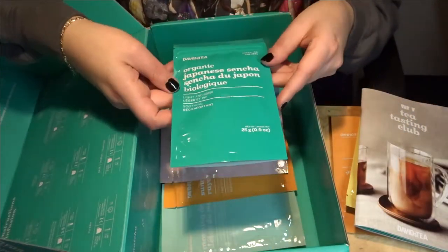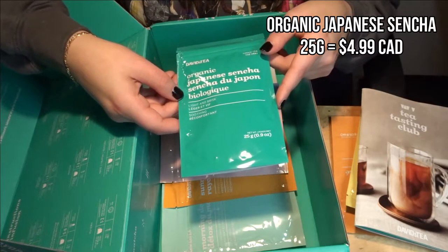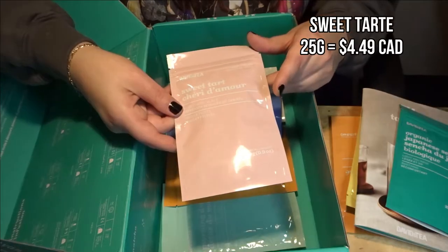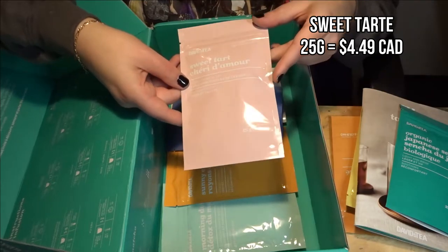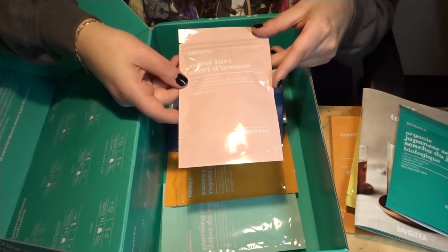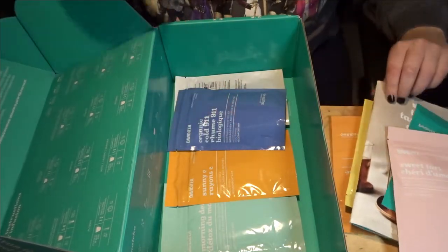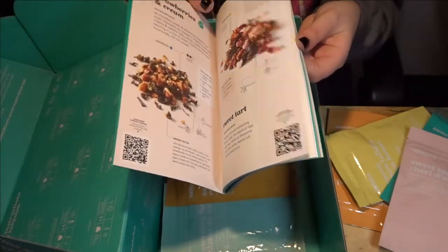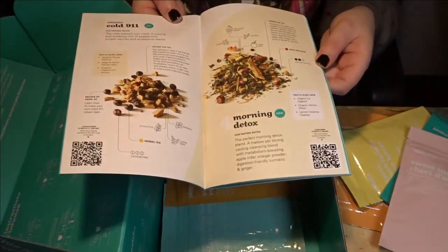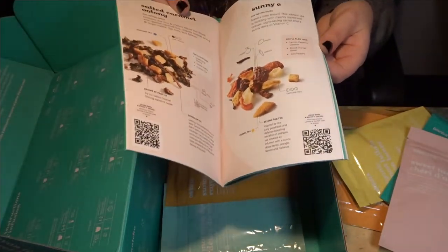Then we have Organic Jasmine — a green tea — which I've never had before. Next is Sweet Tart, which is a fruit infusion and I think one of their Valentine's Day ones. Then Strawberries and Cream — I assume that's also in the Valentine's Day lineup. The pamphlet actually goes into depth on each of the teas included, so yeah, it has one entry for each tea.